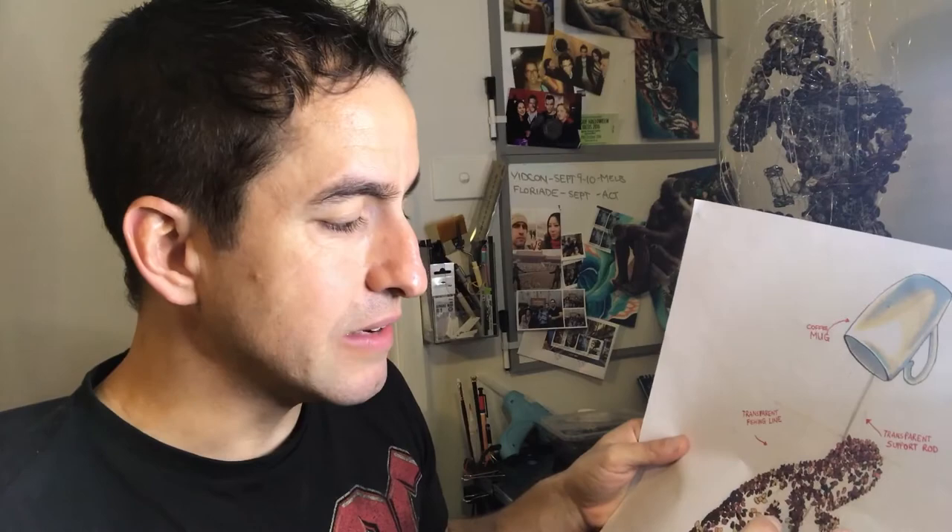With this artwork, what I thought I could do — and this just came to me as I was creating it, it wasn't something I started out planning — I thought with the mug at the top I can make that like a dark sort of sky, with the string which is coming down and holding the sculpture together acting as the rain. And then, instead of having the sculpture with its hand on its chin...